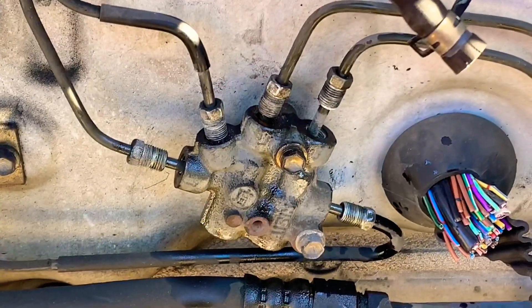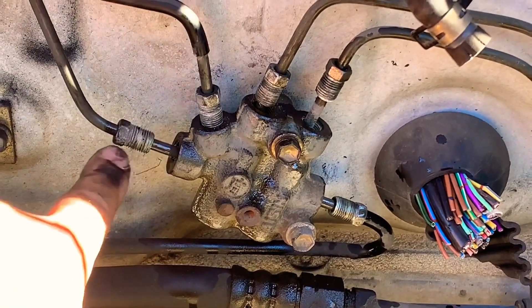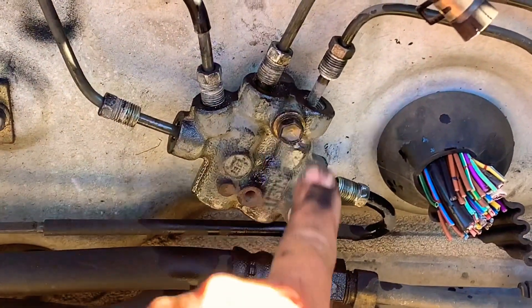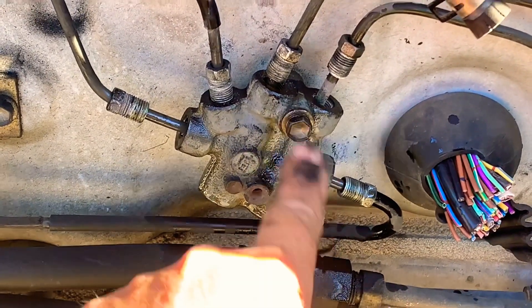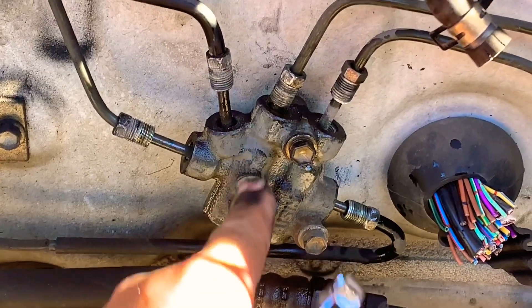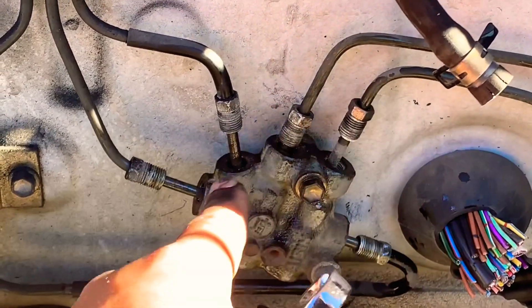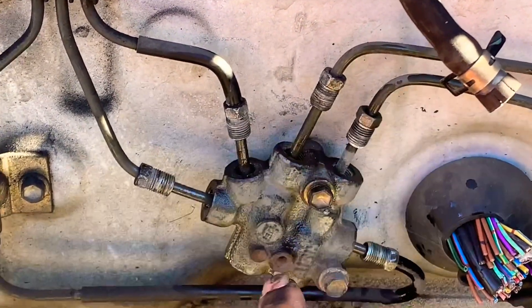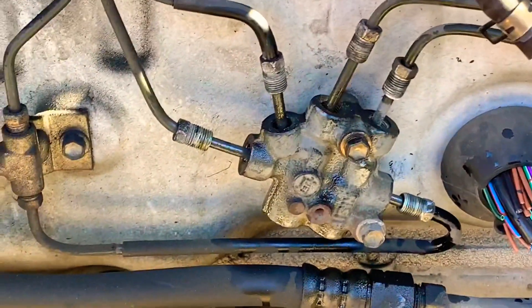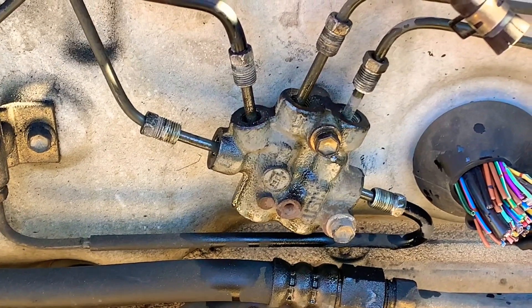We have now loosened and completely removed all the tubing flare nuts. Don't remove your 10 millimeter bolts until you've removed these completely, because keeping those bolts in holds the valve against the frame and makes it easier to remove the nuts from the valve. Once these are completely removed, then you can loosen and take off the bolts and slide the valve out. Don't bend the tubing — keep its shape as it was.